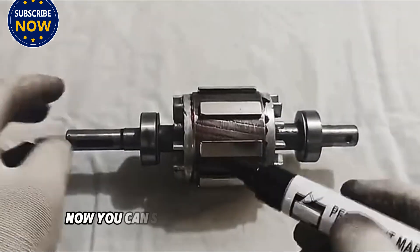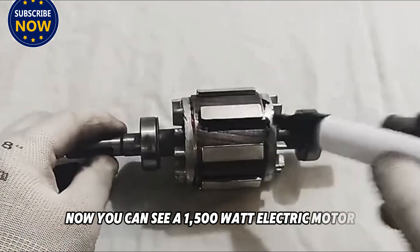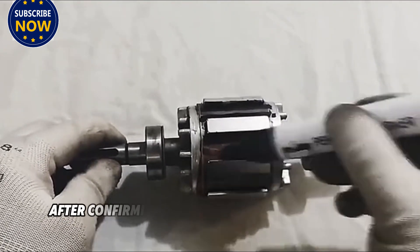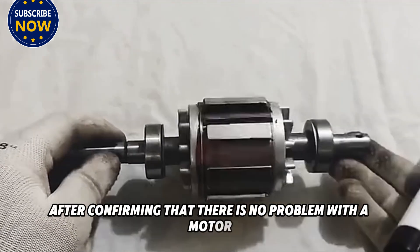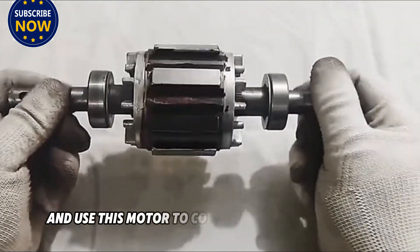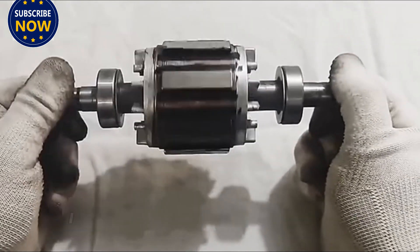Now you can see a 1500W electric motor. After plugging it in, you can see that the motor can run normally. After confirming that there is no problem with the motor, we will now disassemble it completely and use this motor to convert it into a generator.